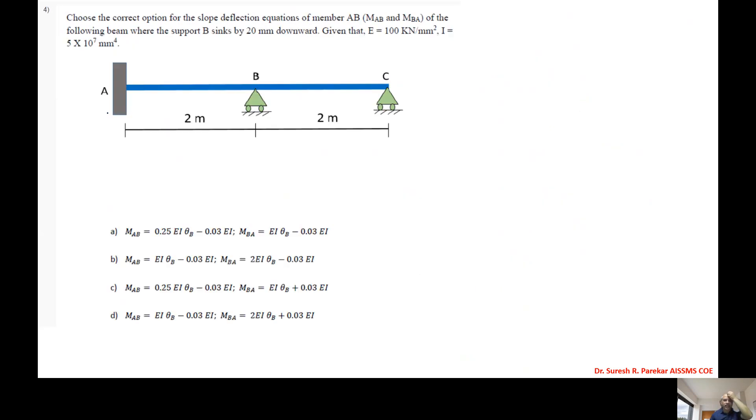Fourth problem: choose the correct slope deflection equation for member AB when B sinks by 20 mm. We have displacement delta = 20 mm. The additional moment due to sinking is 6EI·δ/L², and since it causes an anti-clockwise moment, we apply it accordingly.